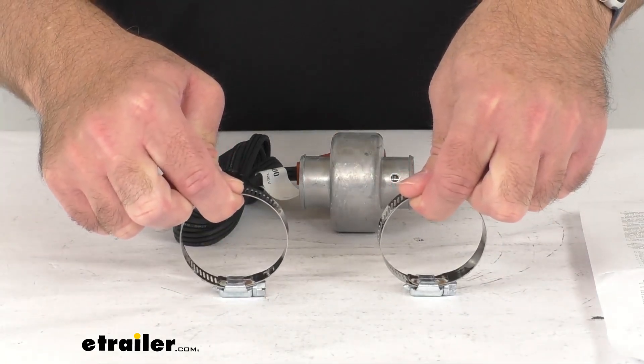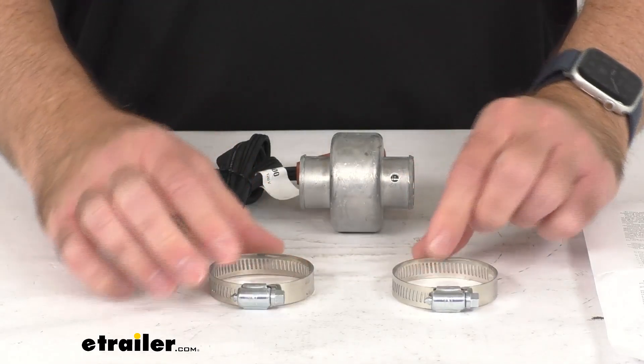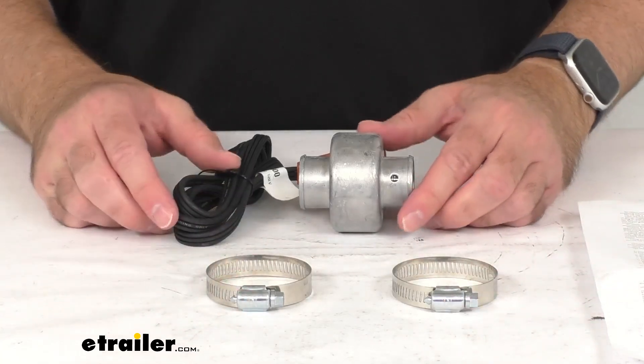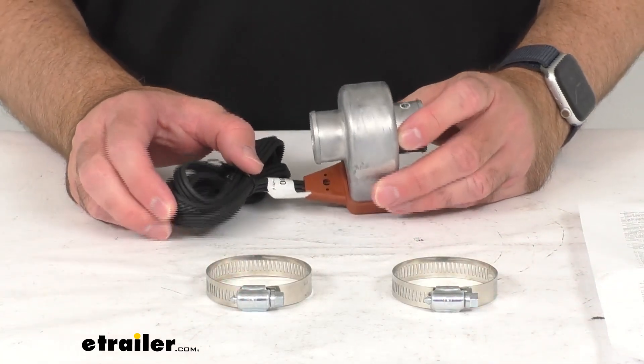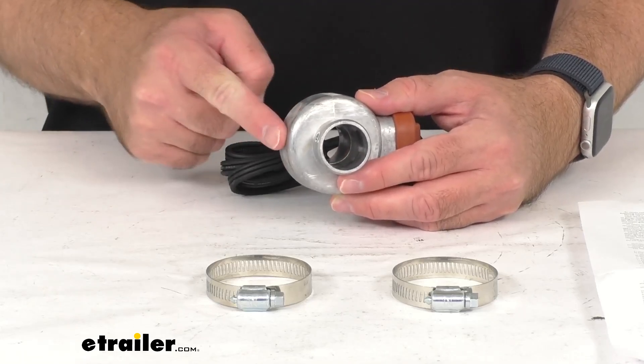This heater is going to splice into your one and a quarter inch in diameter lower radiator hose to heat your coolant. The heated coolant pushes the cold coolant through the radiator and thermosiphons it back to the heater.